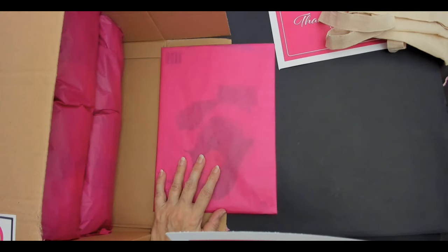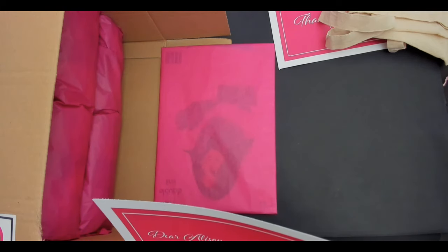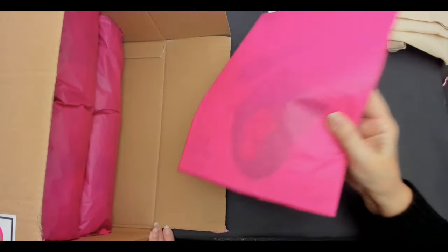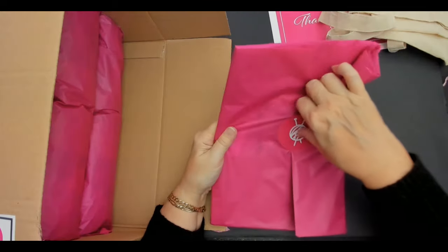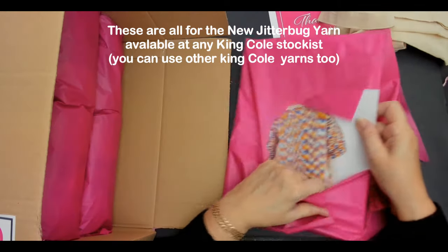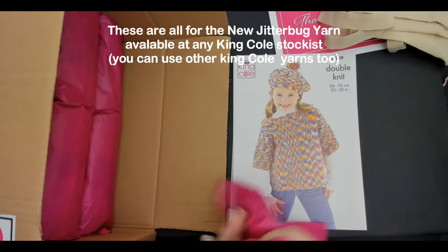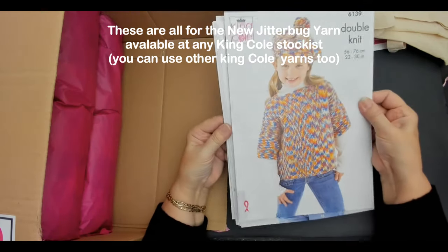So this yarn is called Jitterbug — eight brightly colored 1980s retro-inspired shades, perfect for garments and accessories. Brilliant. I'll pop that aside. There's actually a pattern book. Anything else in here? I hope it's a crochet pattern book. Oh, it looks like a knitting pattern book — it's double knitting. Crochet please... oh, it's lots of different patterns.